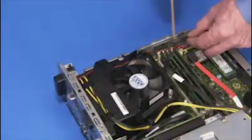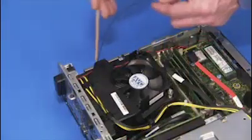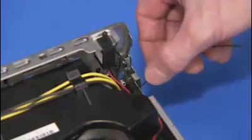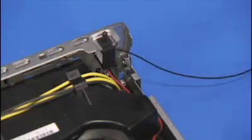Remove the rear antenna from the small cable tunnel next to the motherboard. Remove the rear antenna cable from the cable guide on the inside rear wall of the PC.